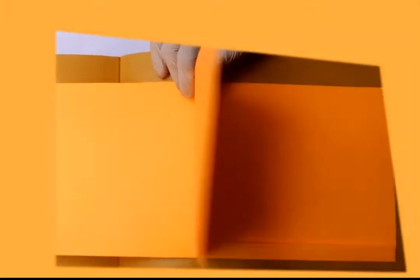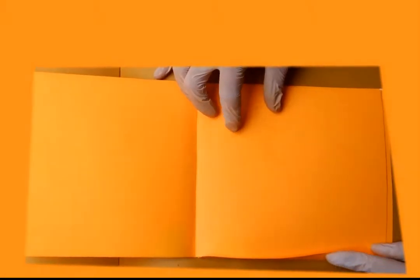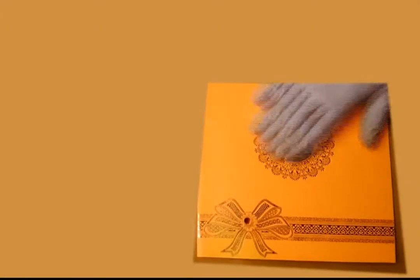Card front has gold foil knotted embroidery design with embossed pattern all around. Gold weighted Ganesh sticker placed in center gives royal liquid elegant beauty to make your event special.